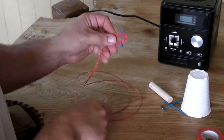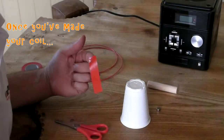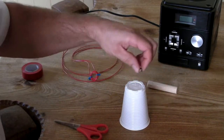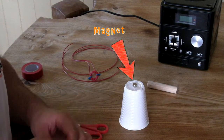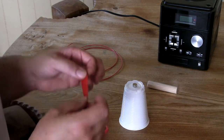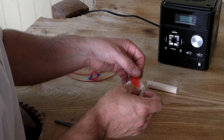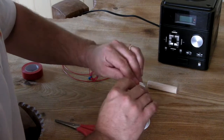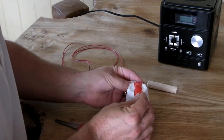Once you've made your coil, stick the magnet onto the end of your cup. We're going to do this with tape — if you want, you can use a hot glue gun, which will hold it better, but with tape you can remove the magnet and use it for something else afterwards. Put some tape over the magnet, hold it in position, and scrunch the tape around it.